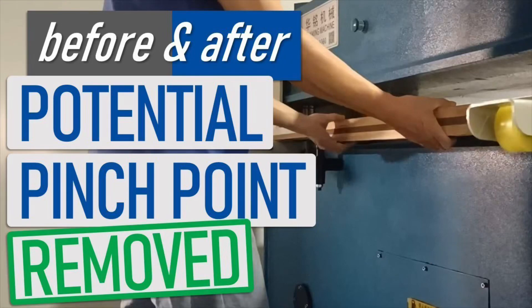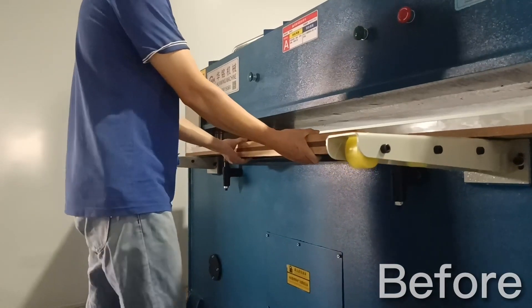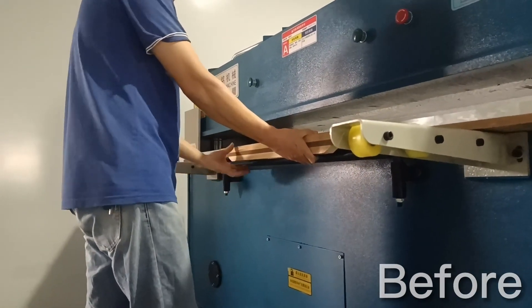We recently purchased a new hydraulic die cutting machine, but what our operator noticed is that it's very easy to pinch your fingers if you're not careful when you're sliding the tray into position.